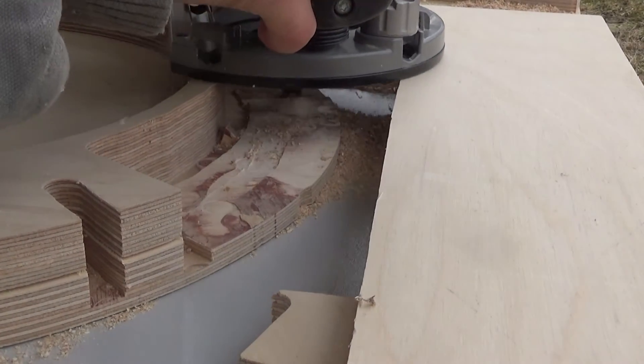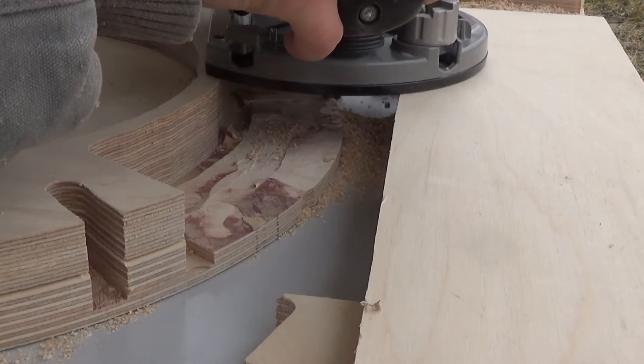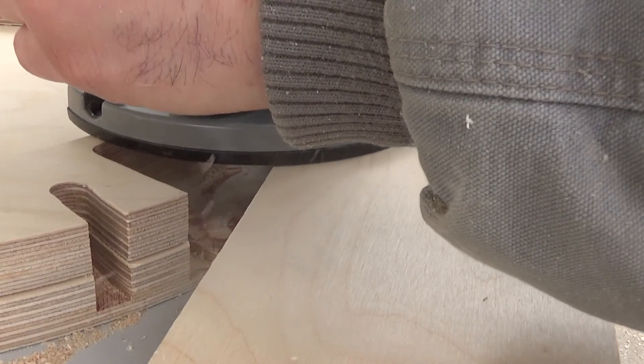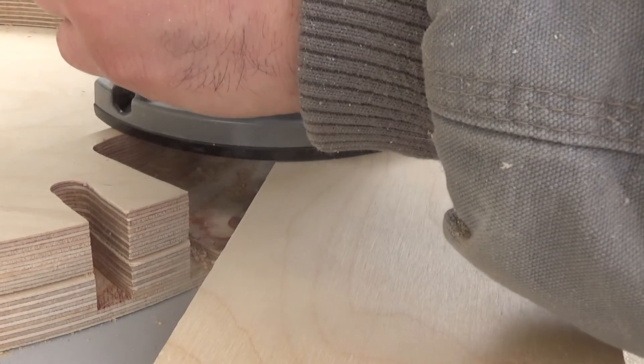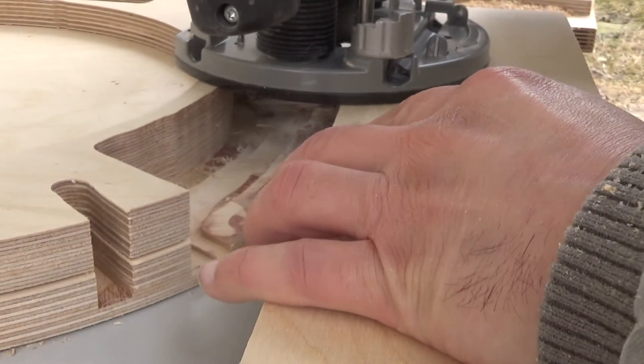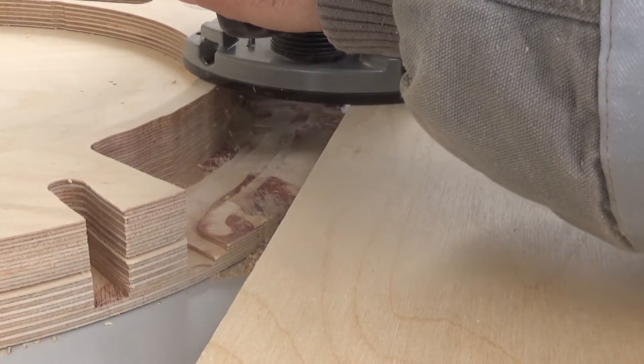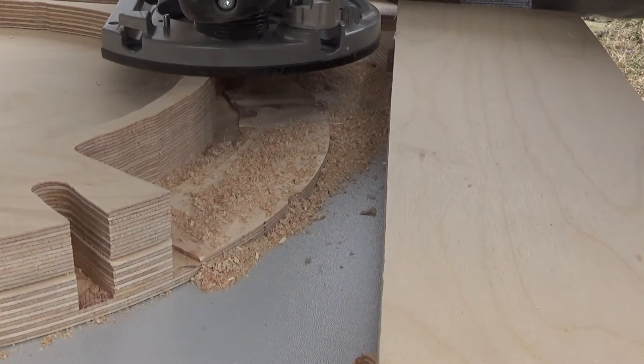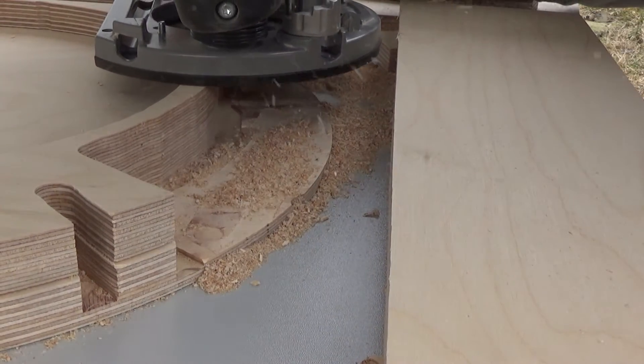That's done — the area for the large data port is completed. You see I've got that router also resting on that board, which provides a lot of stability for the router; otherwise the router flexes and you're going to really mess your work up. These are the last few layers I'm taking off.